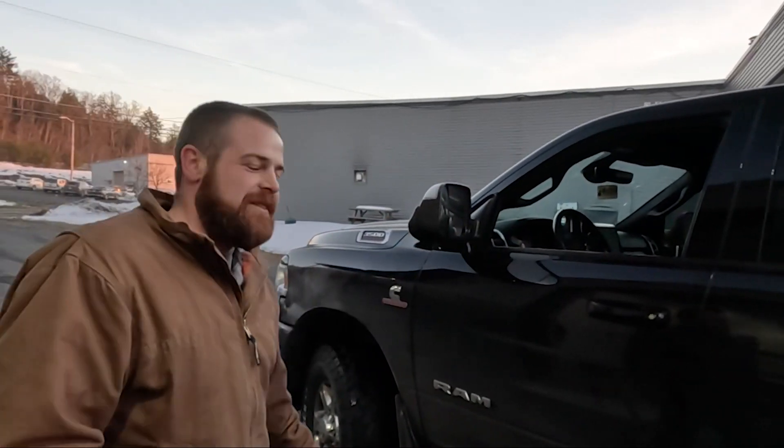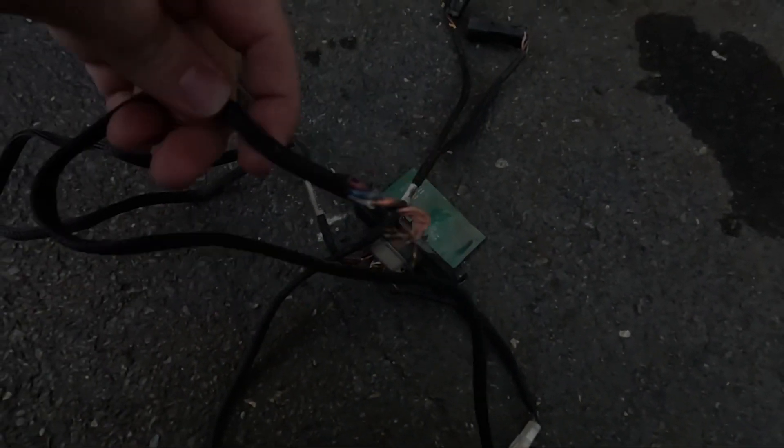So there you have it. Smashed the thing, lit it on fire, touched all the wires together. Did a burnout — no codes. Truck's totally fine.